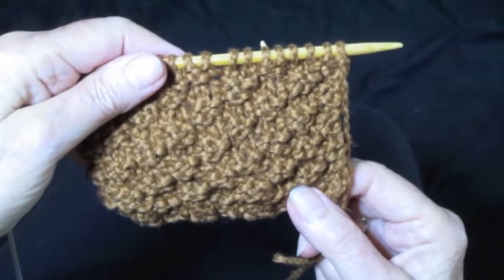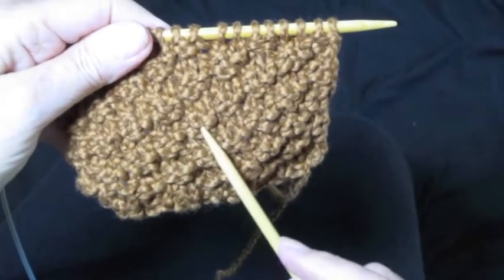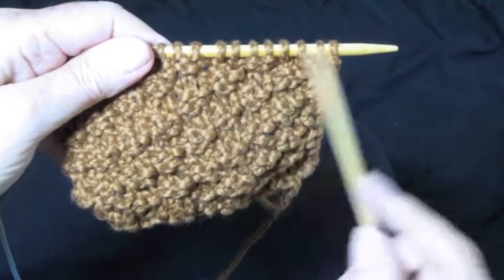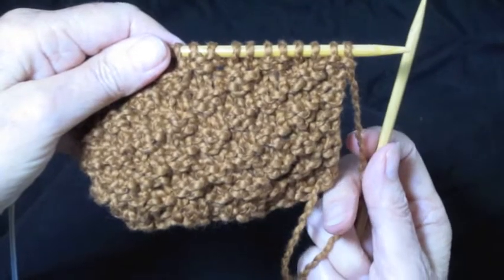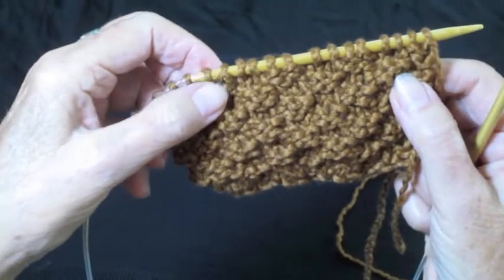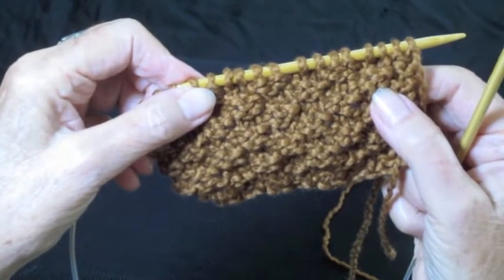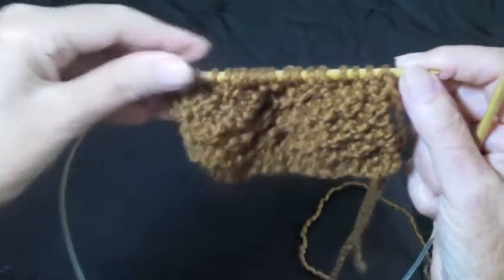This pattern is called the box stitch, and you can see all these little boxes going diagonally across the fabric. I'm going to show you how to do it. You're going to cast on a multiple of 4 plus 2, and it's a 4 row repeat. So, here we go.